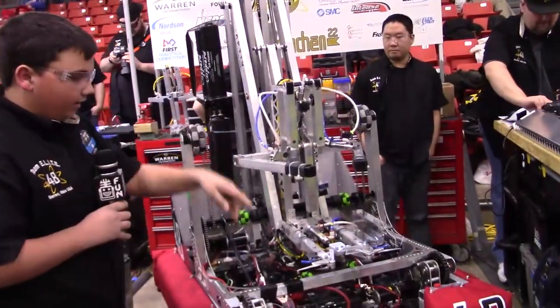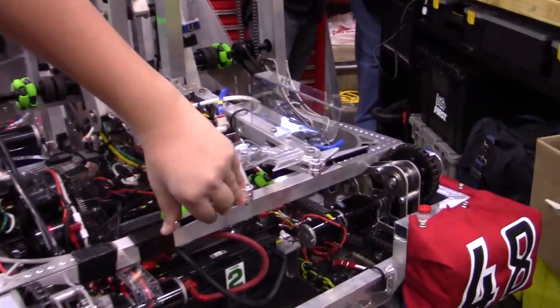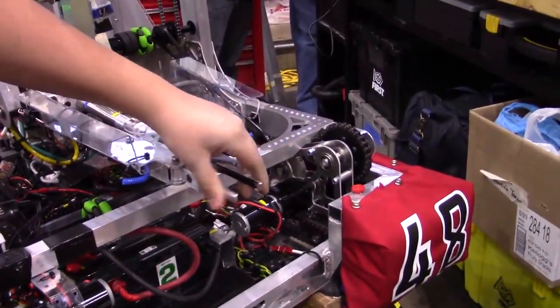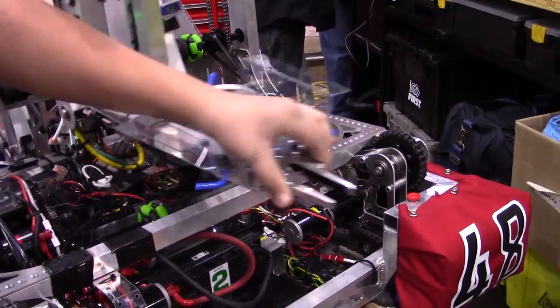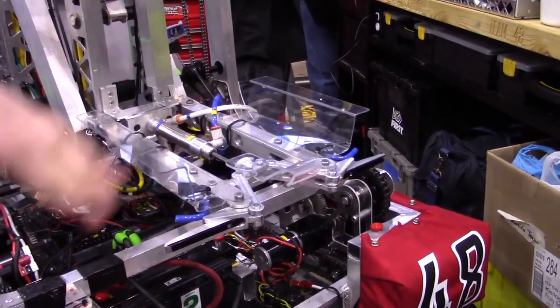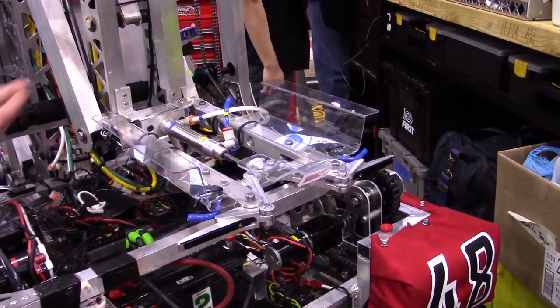Up top here we have a hatch panel gripper. It consists of a linkage with two very long extended fingers. We keep these fingers shut, drive into a hatch with the arm out a little bit, then we can fire and that will grab our hatch.